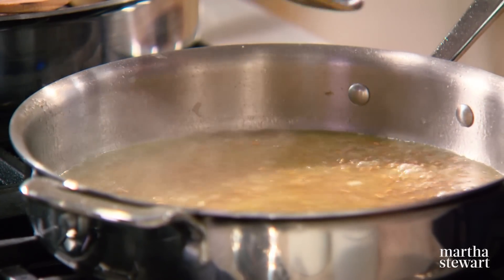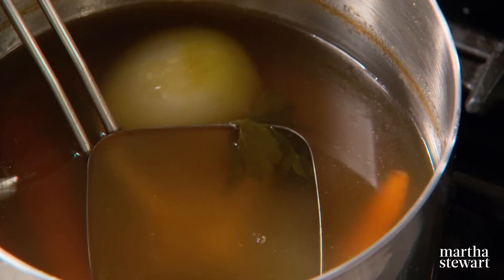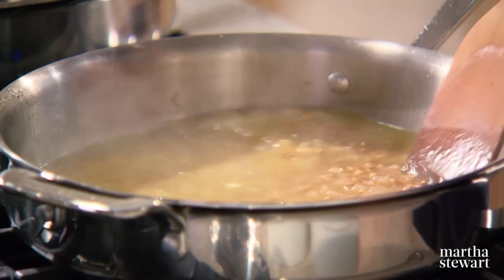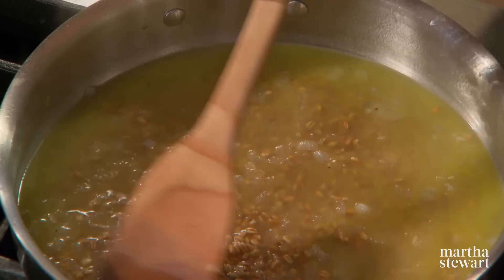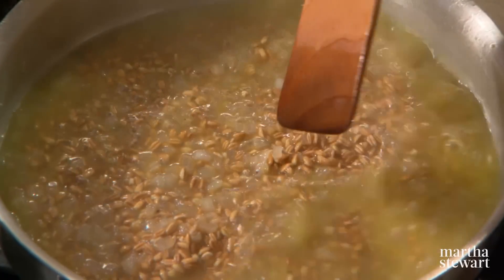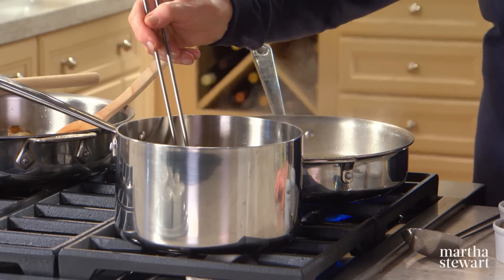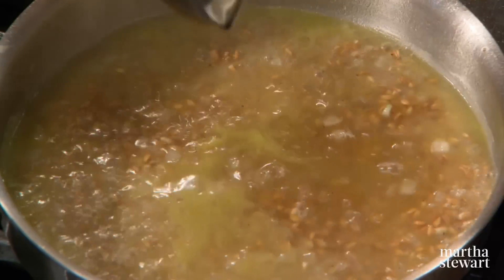You can use beef broth, chicken broth, or vegetable broth depending on your preference. You can enhance canned broth by adding a carrot, some celery, a bay leaf, and some onion to make it more your own. Once cooked, the farro should be tender but retain a pleasing firmness when you bite into it. A normal risotto using arborio rice takes about 18 minutes — this takes about 30 minutes, so have patience.